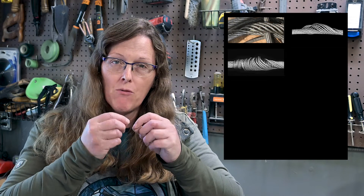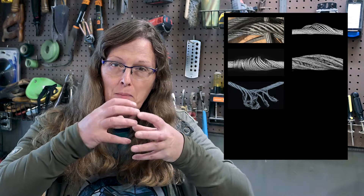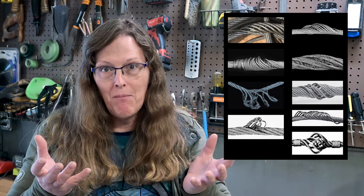Birdcaging is when the strands of wire rope open up, they expand, they have hollow spots on the inside, and they start to look like a birdcage. That's the name: birdcaging.